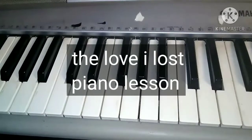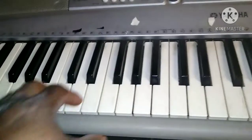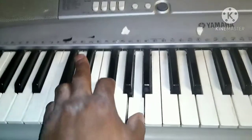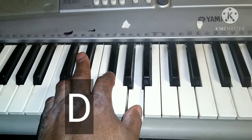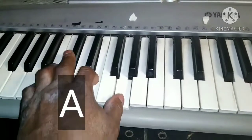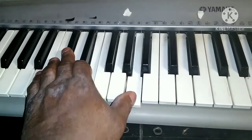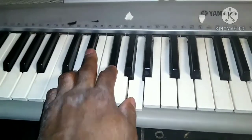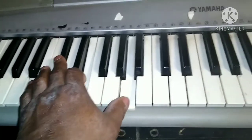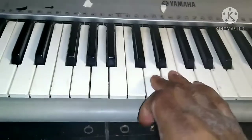Okay guys, I'm breaking down 'The Love I Lost' — I really like that song. The keyboard part: you play a D minor to an E minor. Right, once again D minor, E minor, and this hand is going basically on a D note.